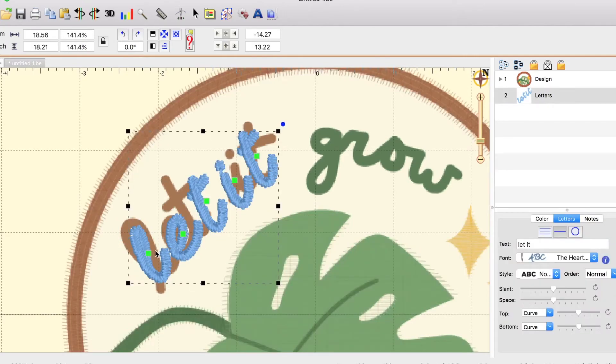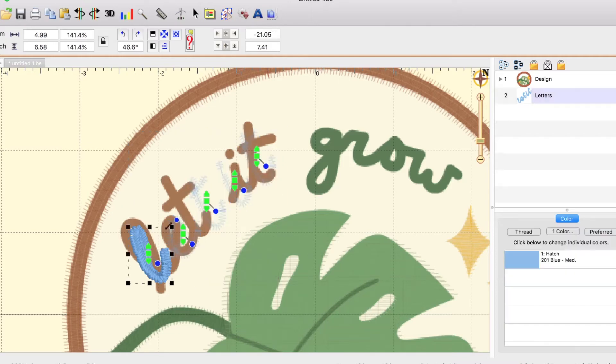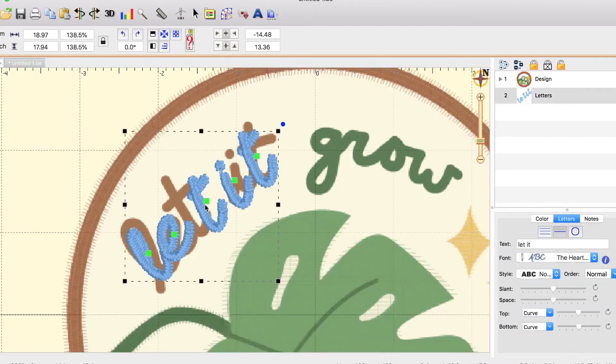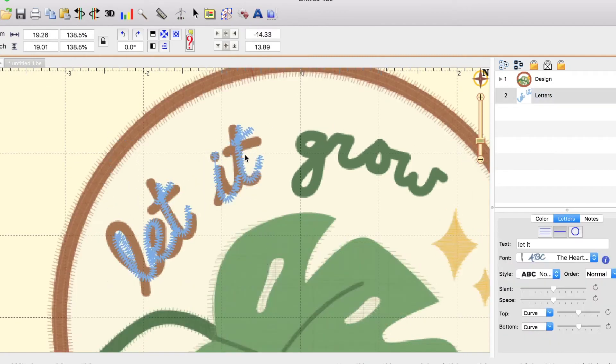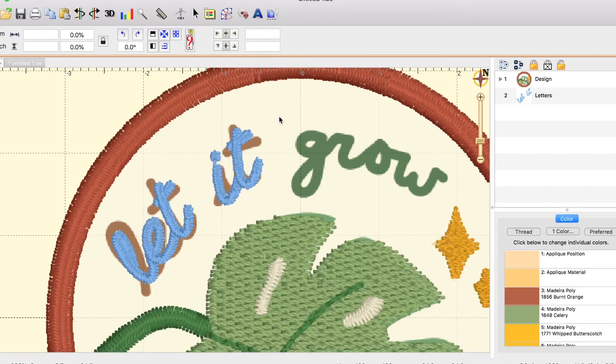Then I'm just going to go in and edit each individual letter — to do that, I'm clicking the green square. That looks pretty good. I'm not too concerned about this font looking exactly like my image, because when I drew the image I just roughly drew the letters by hand. If you're interested in learning how to digitize your custom hand-drawn font, I'll make another video on that in the future. But for now, I'm just using a font that closely matches the one that I drew.